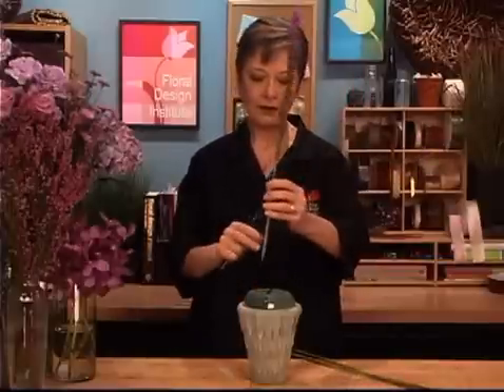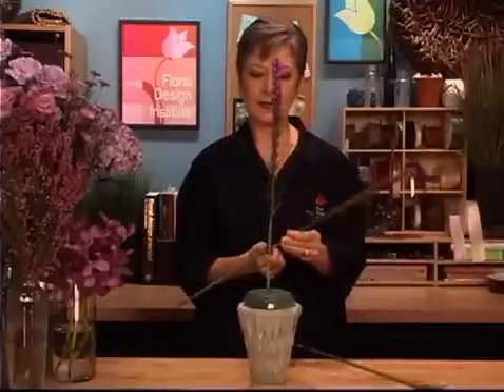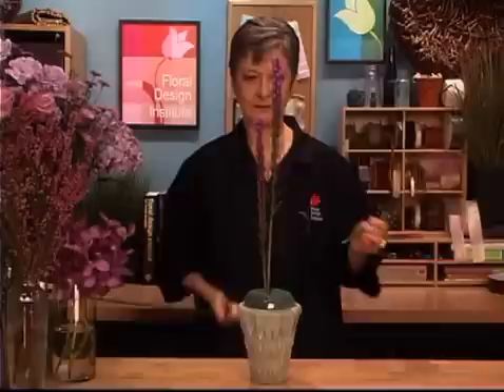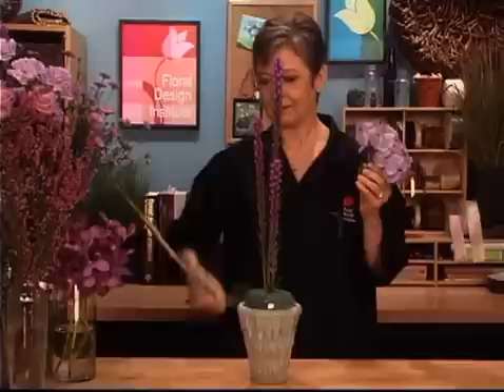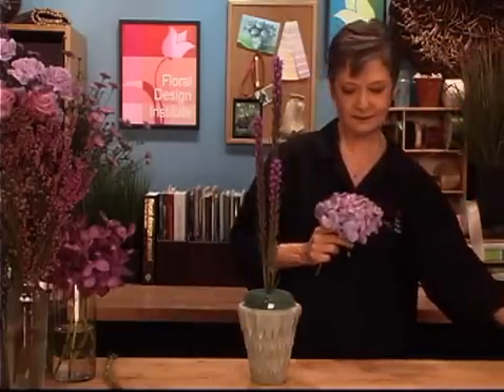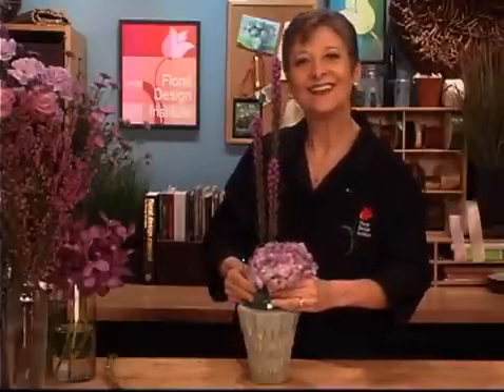And then stair-stepping downward, keeping it upright. And then pulling the eye down to the accent area with a bit of hydrangea. We all know hydrangea will last better if I dip it in alum — just a little bit of alum, dip it, and then place it right down at the base to add an accent area to the design.